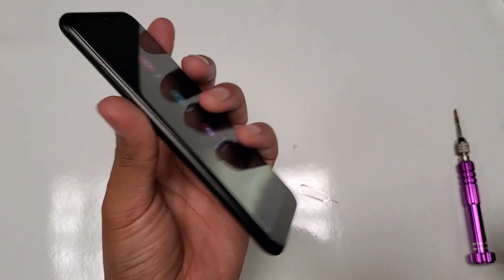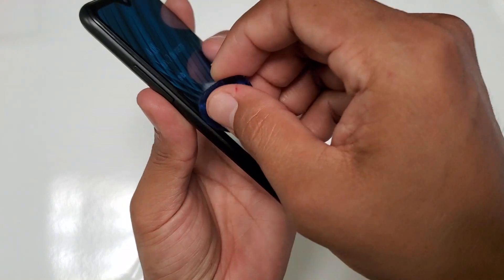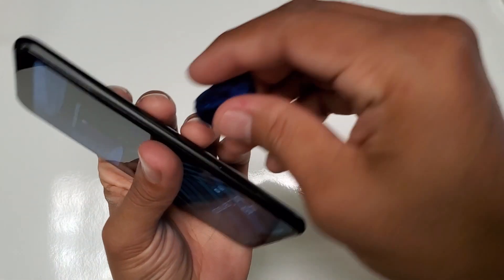No matter what you do, there's no way — all these other videos show you how to get to recovery, but the thing is they know the passwords. If we're in the same situation where we don't know it, the device won't be powered off.